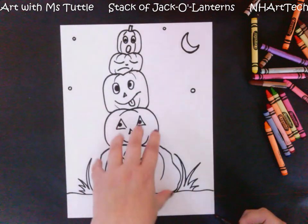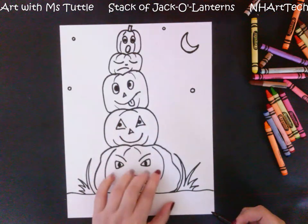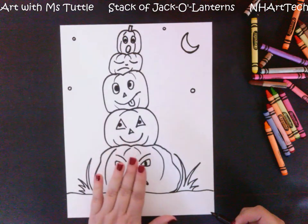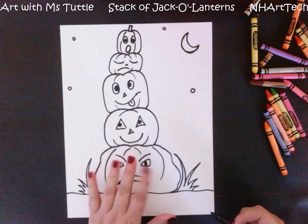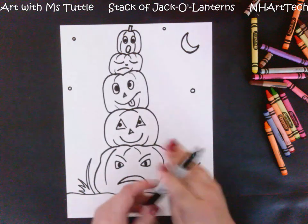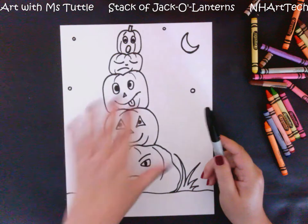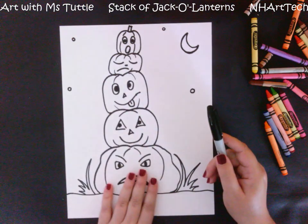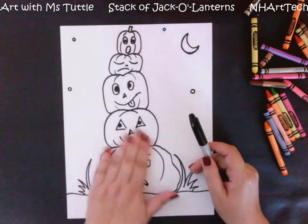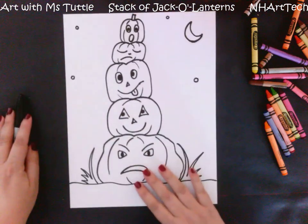Once you have done all of your drawing in pencil, I really recommend for this particular project that you use a black permanent marker or a regular Crayola marker and outline over your pumpkins so you can see them better. When you color over pencil lines they might be light enough that you don't see them nearly as much.